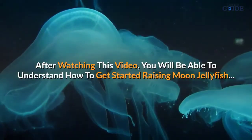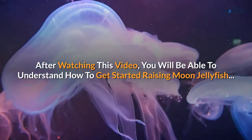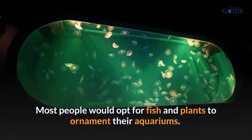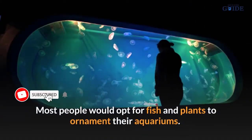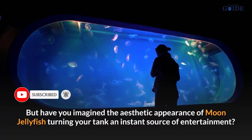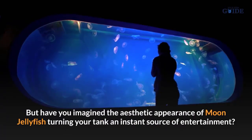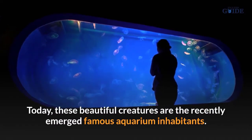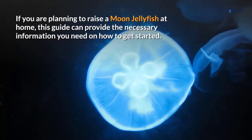After watching this video, you will be able to understand how to get started raising moon jellyfish. Most people would opt for fish and plants to ornament their aquariums, but have you imagined the aesthetic appearance of moon jellyfish turning your tank into an instant source of entertainment? Today, these beautiful creatures are the recently emerged famous aquarium inhabitants. If you are planning to raise a moon jellyfish at home, this guide can provide the necessary information you need on how to get started.